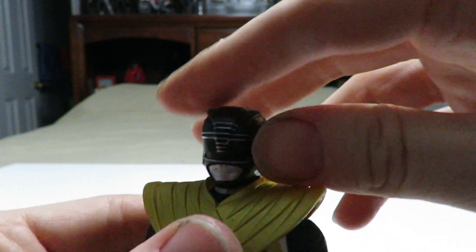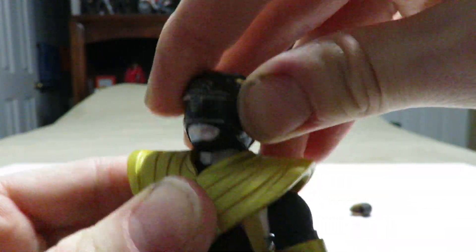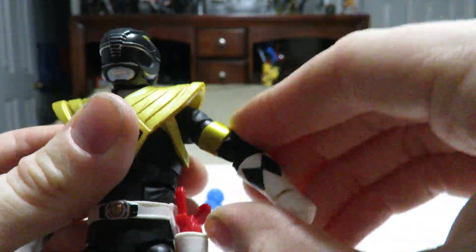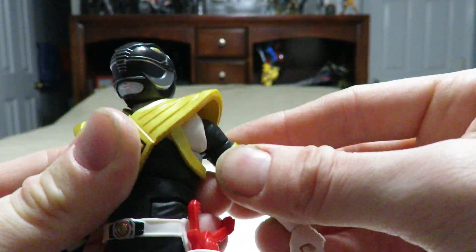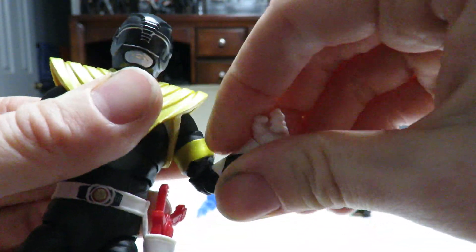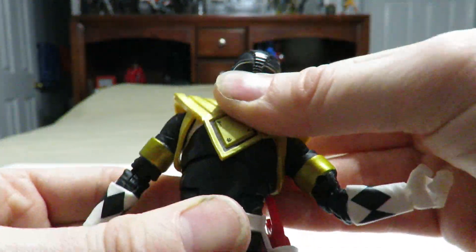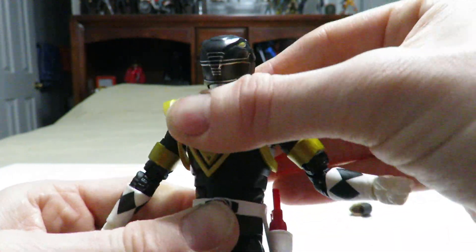Let's go through the articulation on the figure. It does have your common ball joint at the head with a hinge joint at the neck. The shoulders are universally jointed with some inward and outward movement, and then you've got your full 360 rotation, also a butterfly joint, which is nice. Bicep swivel cut, double jointed elbows, swivel cut at the wrist with a hinge joint for inward and outward movement. You've got your ball joint at the upper torso and ab crunch to allow forward and back movement.